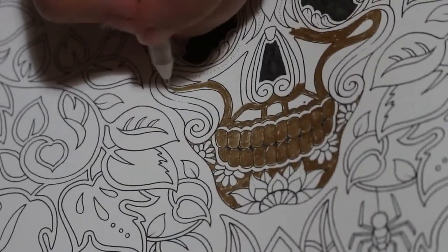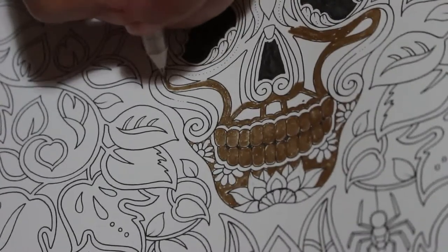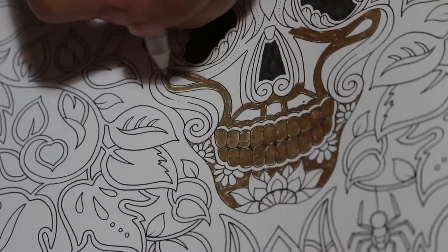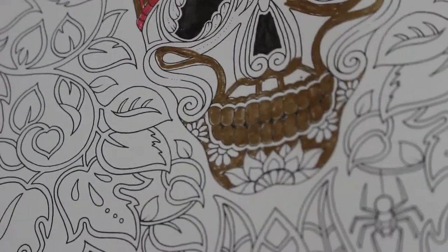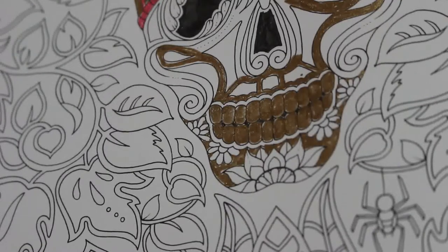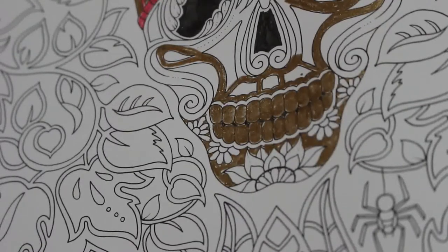We won't be doing the background today because I've left the Tombow markers downstairs, so I'd have to go get them. It depends how long this video is today, because we've still got quite a lot of the skull to do anyway.